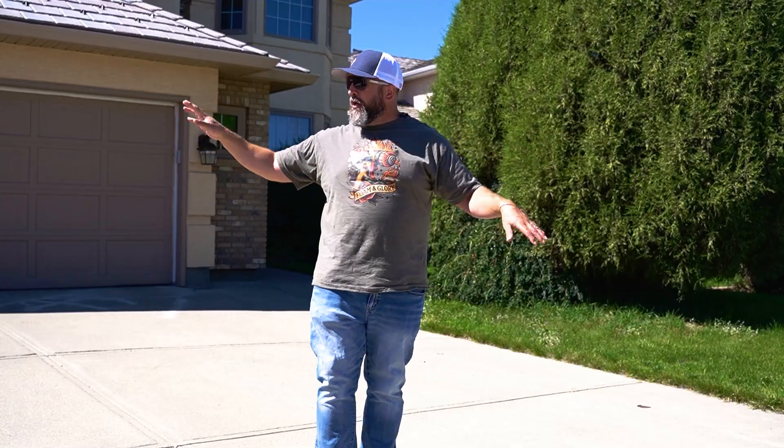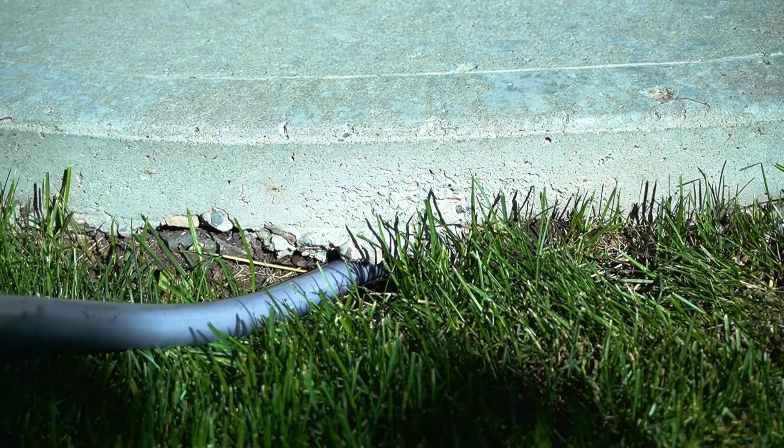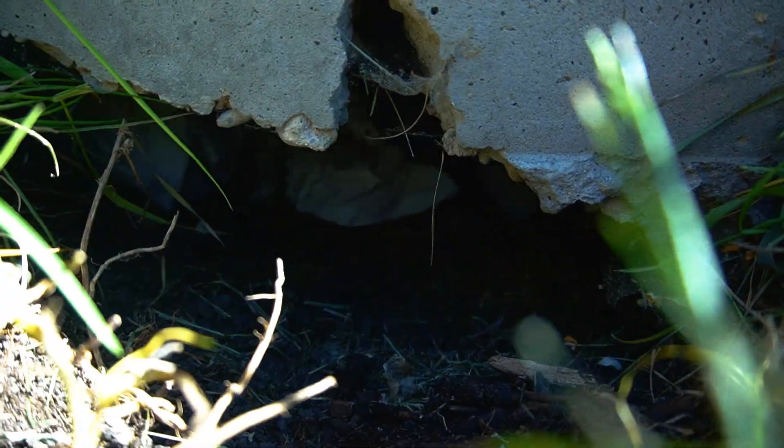Now, if you've got drainage issues — like downspouts coming from the side and going back underneath the pads — that causes a problem. Even though the foam won't erode, water can wash away the ground underneath it, causing voids. If you have that situation, we also have a product called fill foam that might be perfect. Fill foam is a pre-expanded foam that fills large voids, water will never disrupt it, and it's basically bulletproof.